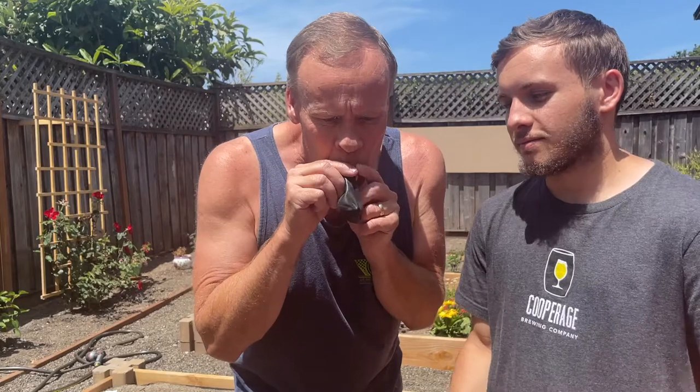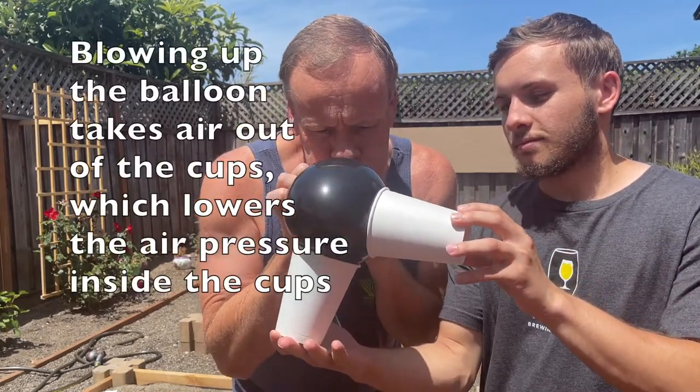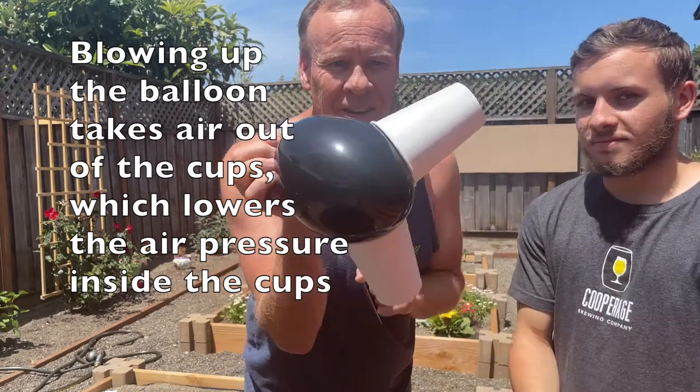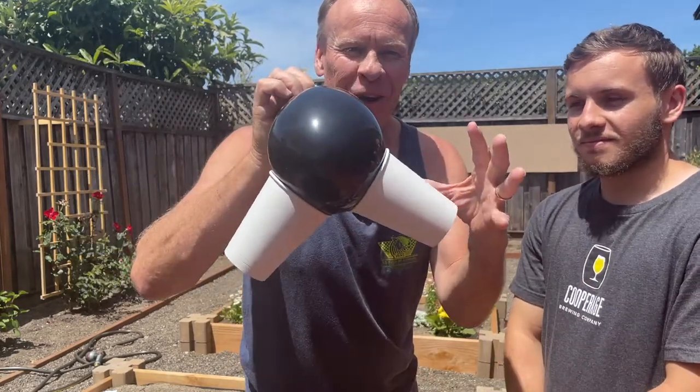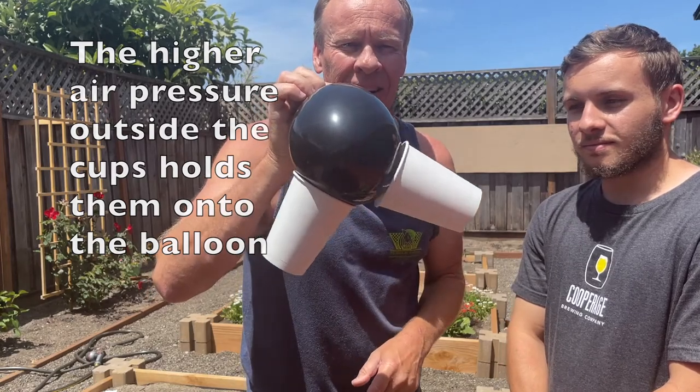So let's see. There you go. Outside pressure is stronger, the inside pressure of the cup is lower. And when you let go of it, pressure goes back and it falls.